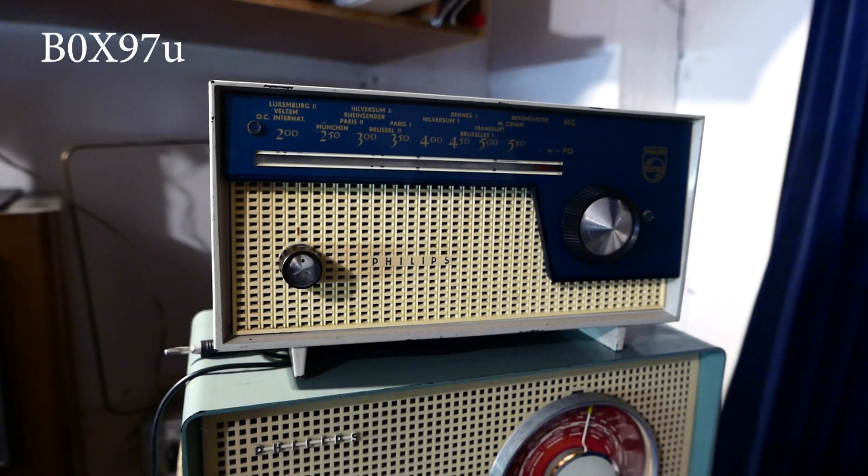That was the evening test of the Philips B0X97U.